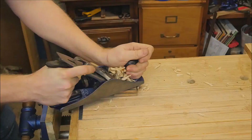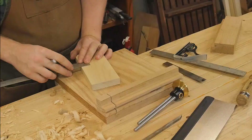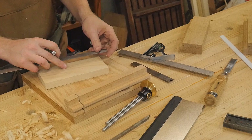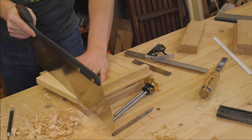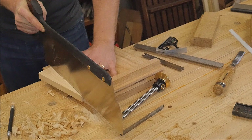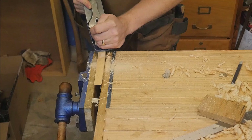Next we need to make a wedge, and I'm making this out of some ash. The angle of the wedge is one inch to four inches, so I make a mark four inches out and one inch away from the side and strike my line. This is a fairly difficult cut to make straight, but it's easy to do once you understand what you're doing and have a solid grasp on the board. Then I can take away those cutting marks with a plane.